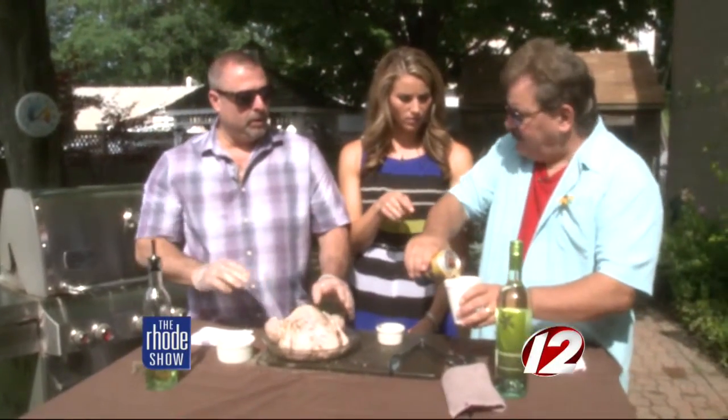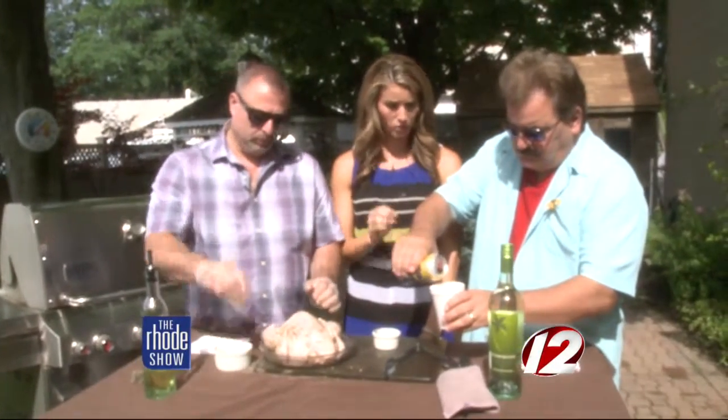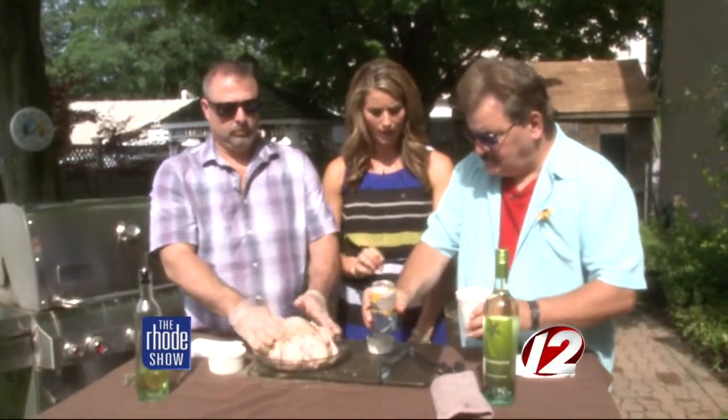I'm pouring out half the beer, as we talked about — this is a huge step, very, very important. You don't want any explosions when you're cooking this. Please pour out half the beer.